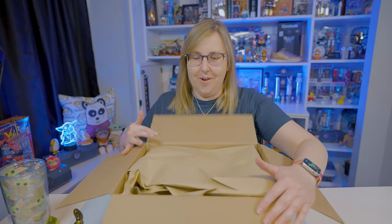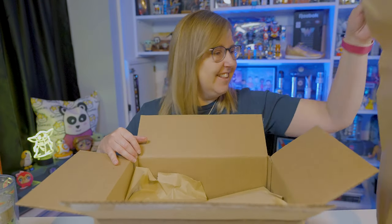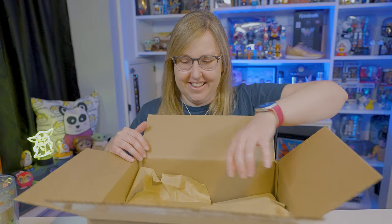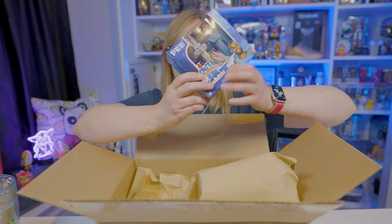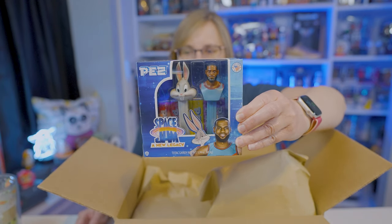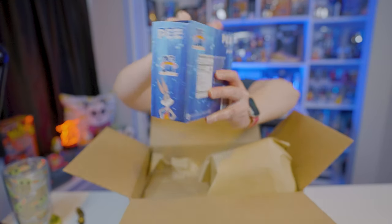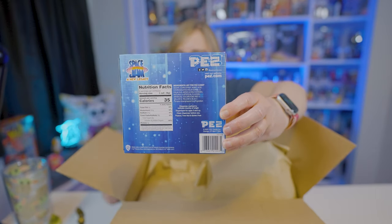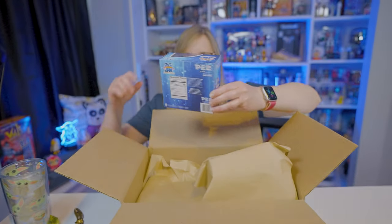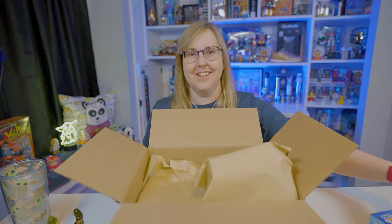Let's see what we got here. I'll start with this box. I bought the Space Jam box set with Bugs Bunny and LeBron James. It's got Bugs on one side, LeBron on the other, and of course the nutrition information on the back. If you missed my first video in this vlog series, you'll see that I bought the Bugs Bunny, Tweety, and LeBron on card. So now I have a box set — pretty neat.